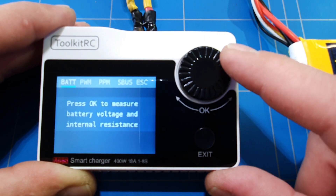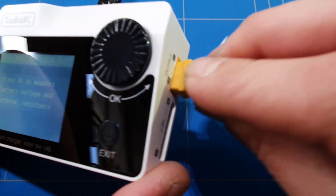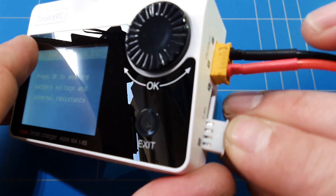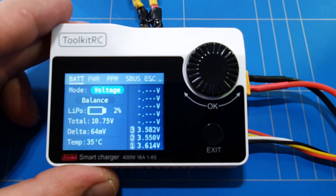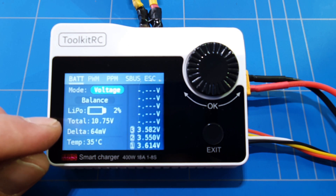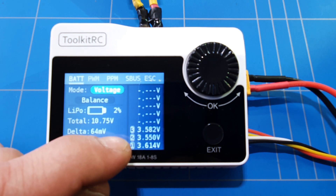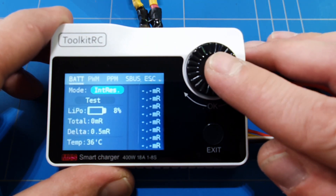In the measures menu, we can measure battery voltage and internal resistance. First, let's connect the battery — there's a XT60 connector for the main lead and the balance connector. We put the minus towards us. Testing it: this LiPo battery is at 2% charge, total voltage is 10.75 volts, 46 milliwatts, temperature is 35 degrees Celsius, and we can see the voltage from each individual cell: 3.5, 3.5, 3.5, and 3.6 volts.